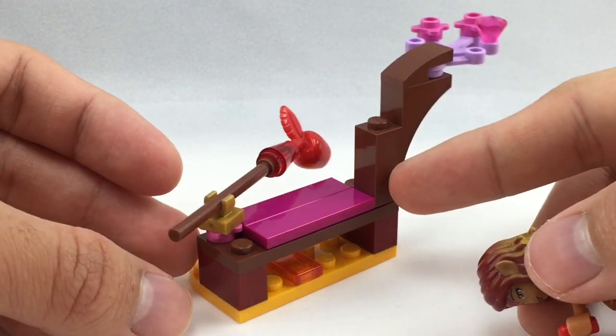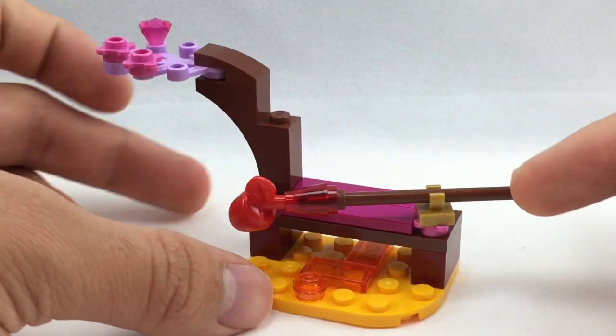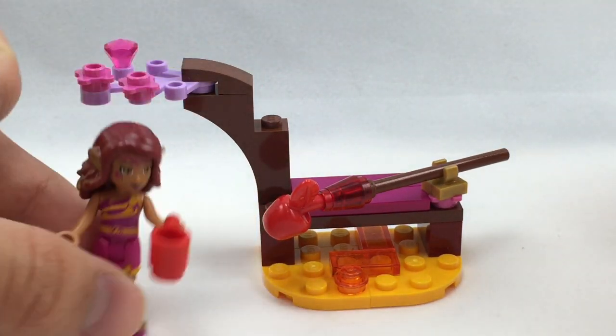But other than that, not much else is going on in this set. It's pretty cool for the pieces, but the build itself isn't anything too interesting — still a pretty cool add-on to your LEGO Elves setup.